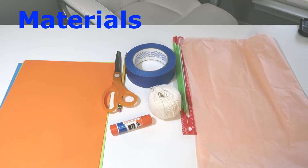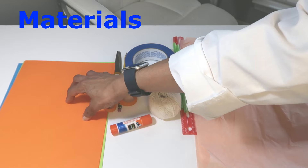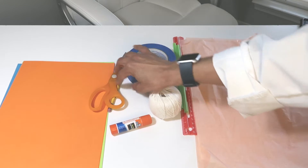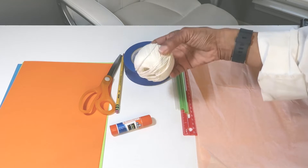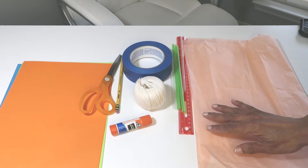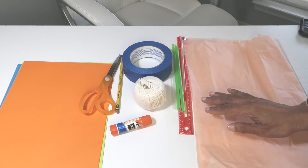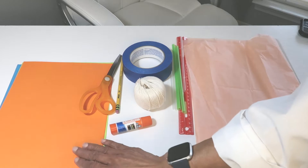The materials you will need: paper, 8.5 by 11; glue; scissors; pencil; tape; string; straws; ruler; and something to make a tail with — it could be tissue paper, ribbon, or crepe paper, as long as it's lighter than the original paper.